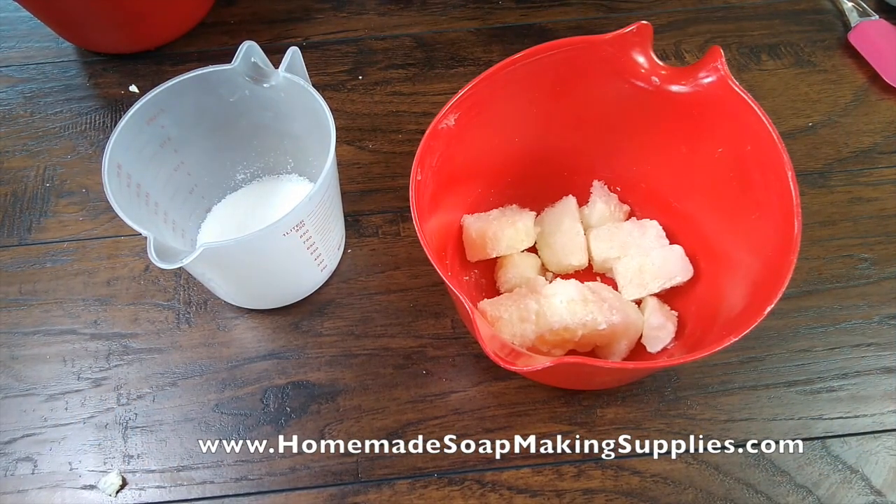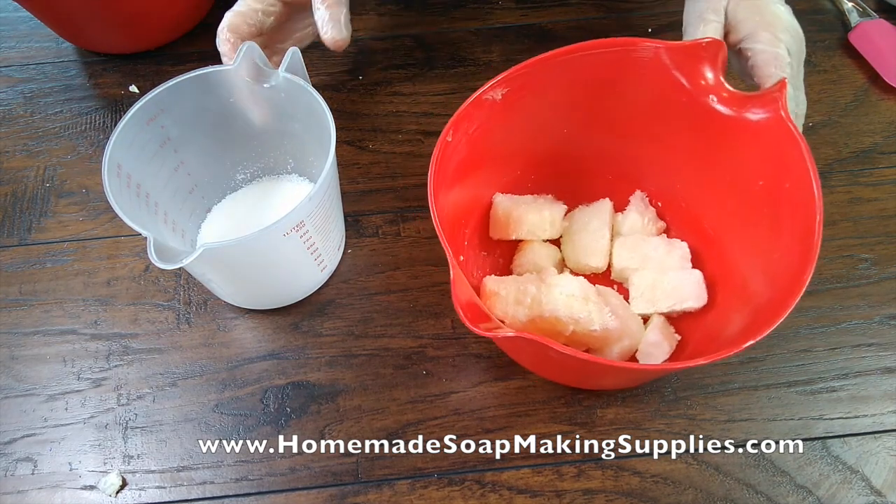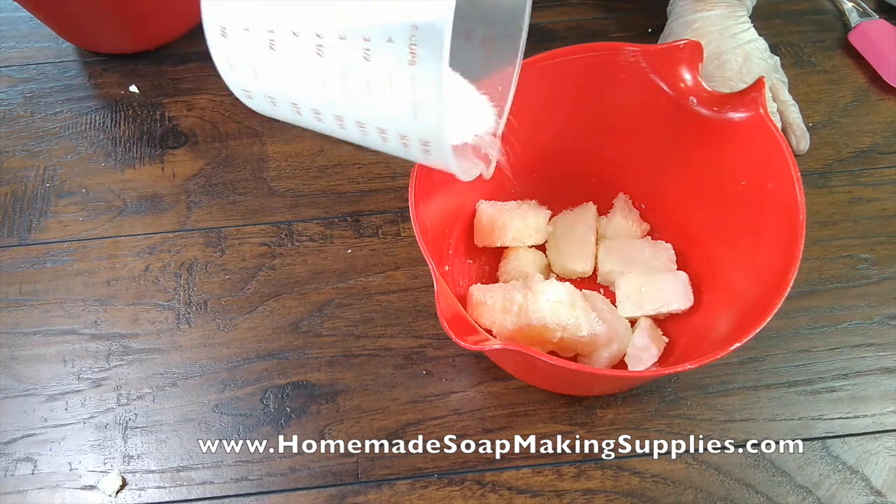Hello guys, I am Tara from HomemadeSoapMakingSupplies.com. Today I'm making homemade goat milk soap.